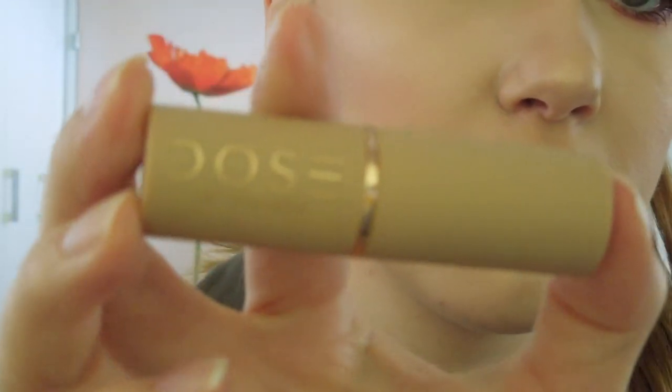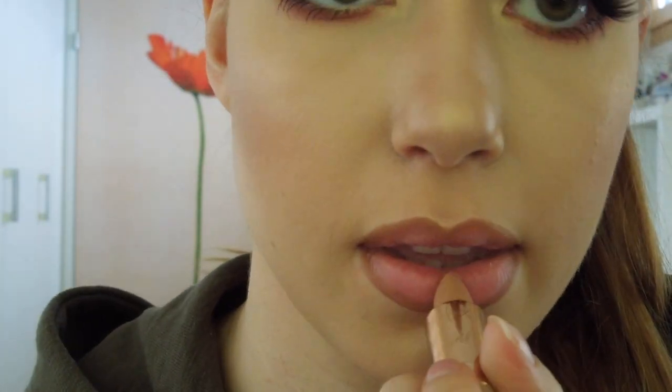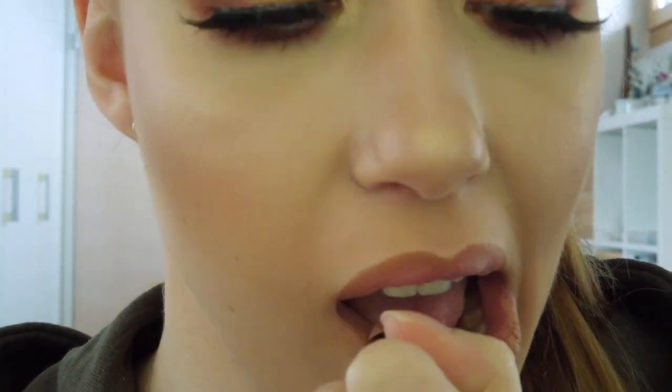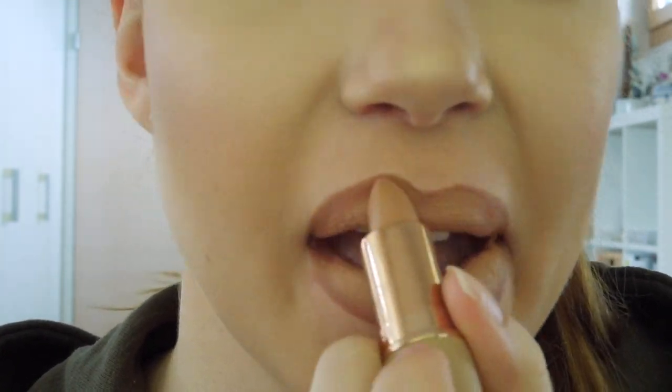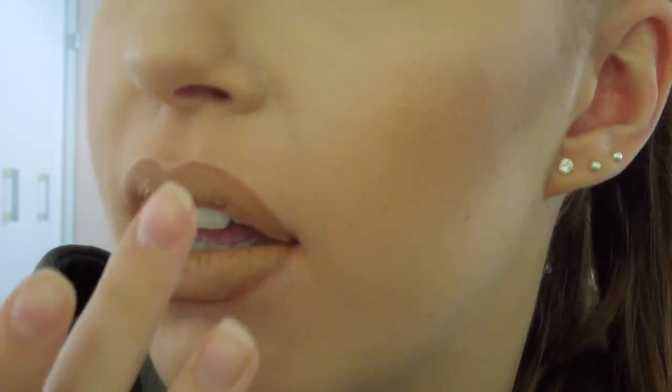For lipstick I am going to use my Dose of Colors collaboration with Katie and Desi again in the shade No Shade and apply that on my lips. After that I will blend the lip liner and lipstick with my finger so that there are no harsh lines.